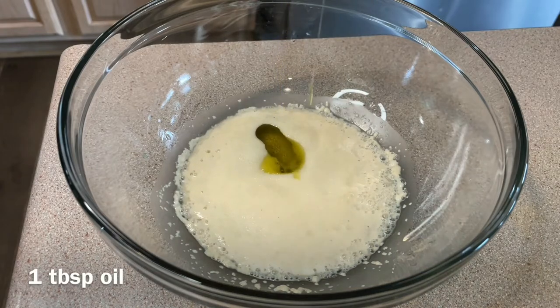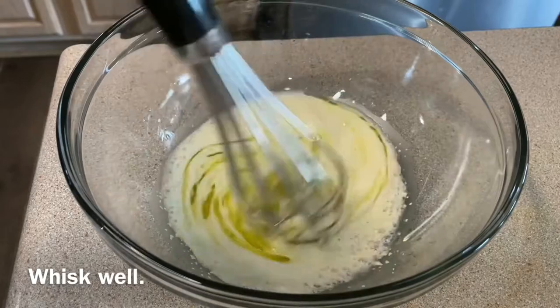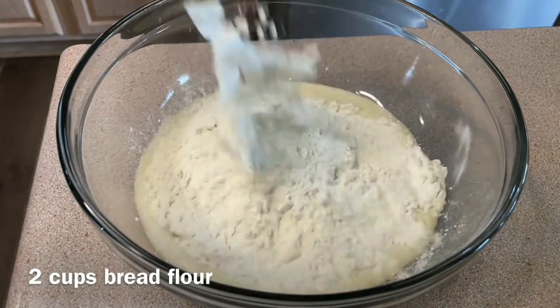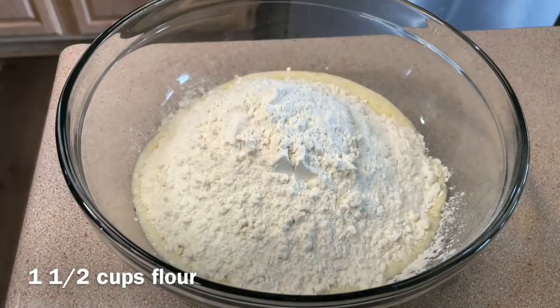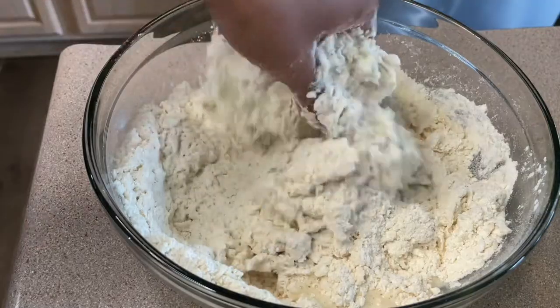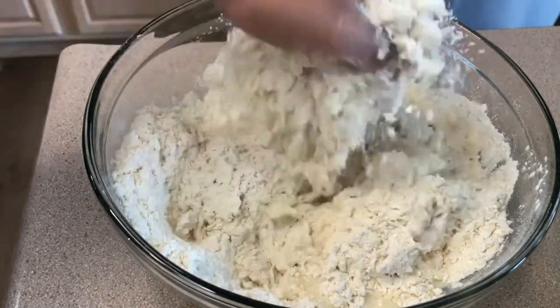Uncover and add 1 teaspoon of salt and 1 tablespoon of oil — I'm using olive oil. Whisk well before pouring in two cups of bread flour and one and a half cups of all-purpose flour. Mix and knead the dough for seven to ten minutes. I apologize — I had a technical issue and the recording froze, but I formed a dough ball.